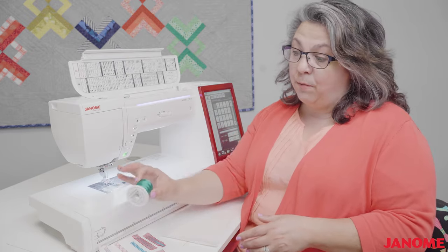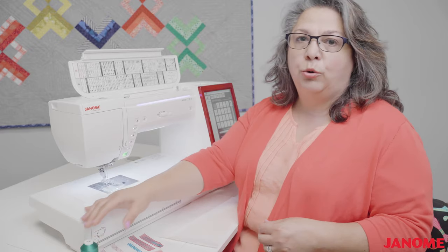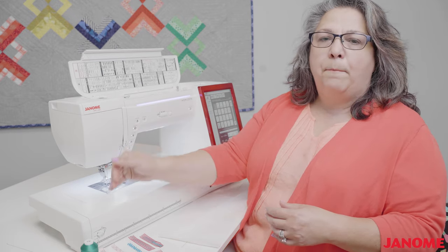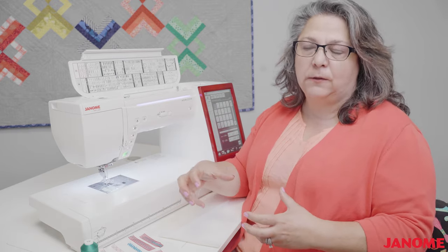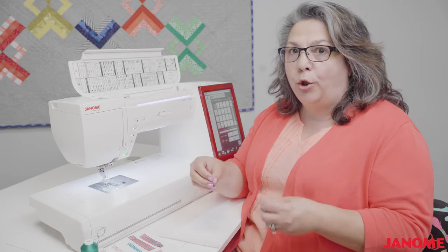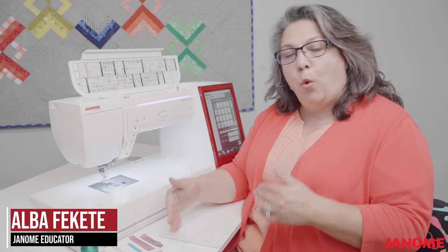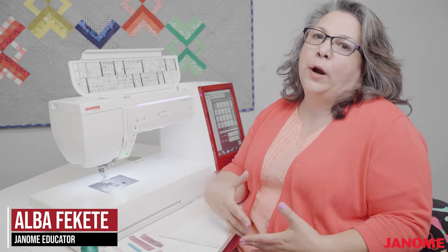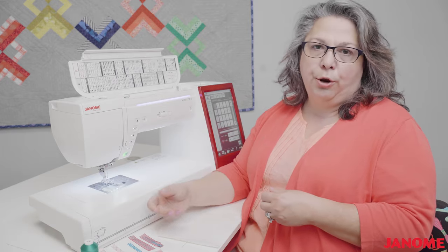I also wind a bobbin with the same thread that is in my needle. The reason I do this is decorative stitches not only go forwards and backwards, but side to side as well — they do like a sewing machine dance. This will pull thread and you may show a little bit of bobbin thread. By winding that bobbin in the same thread that's in your needle, it avoids this situation and gives you a much prettier look.